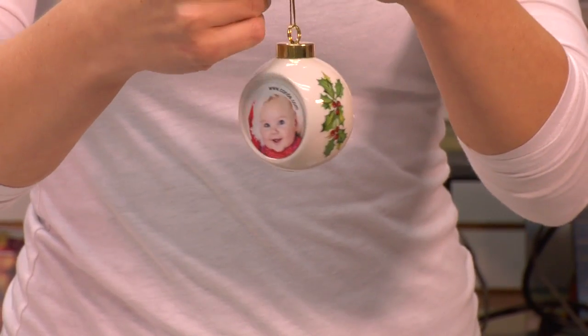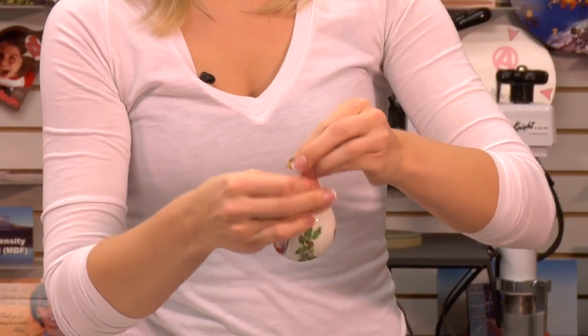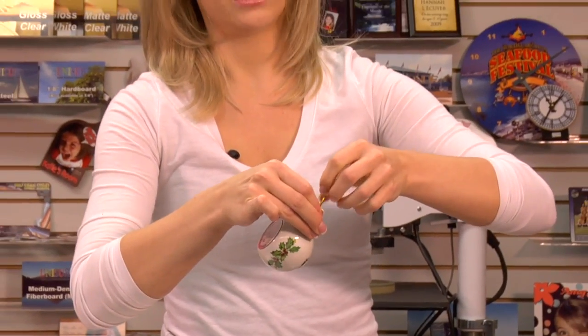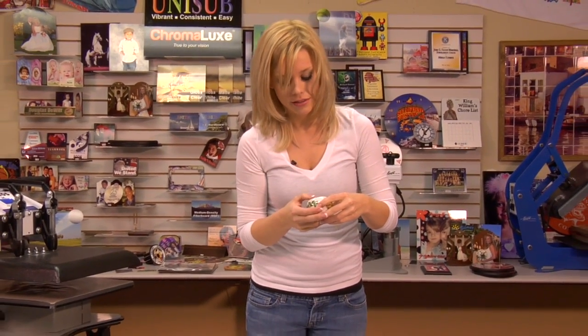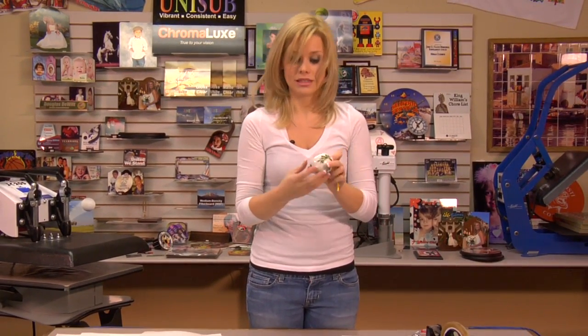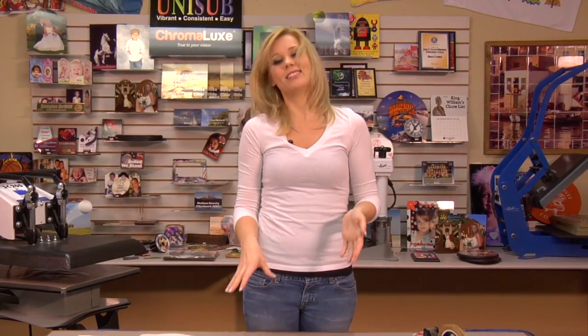Just a quick little loop knot. And that is our Christmas ornament. These are great for families, very nice personable items — they make great gifts, and your customers will love them. For more products and services by Condi, be sure to visit our website at condi.com and watch more of my videos for tips and ideas at conditv.com. I'm Brittany with Condi Systems and thank you for joining us.